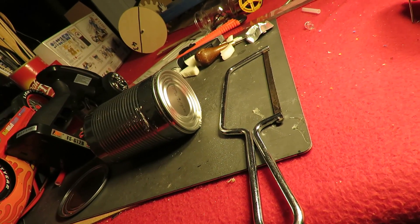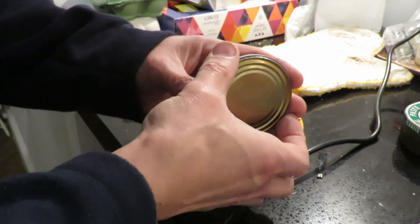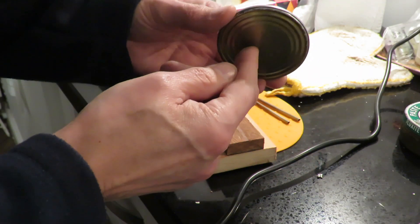We'll find out why once I've got it all soldered together. So what we'll have here is a much thinner boiler with quite a large surface area.